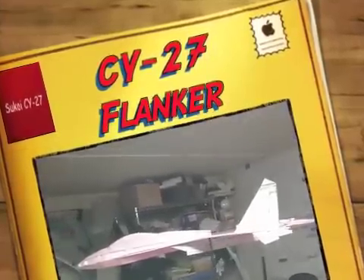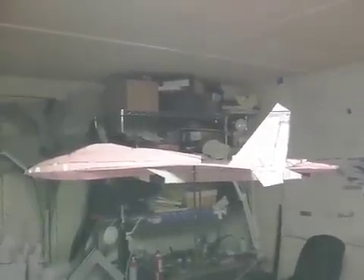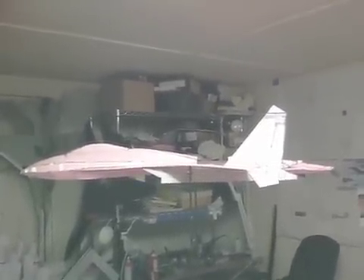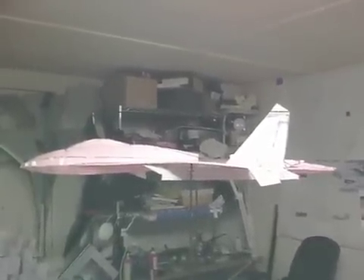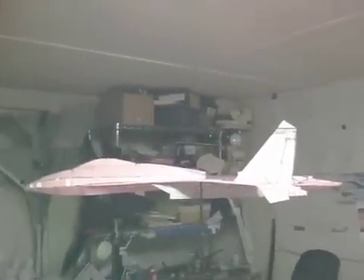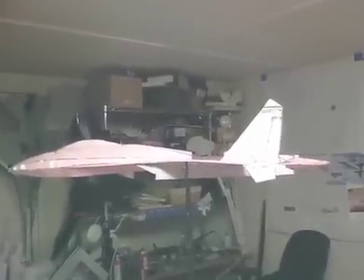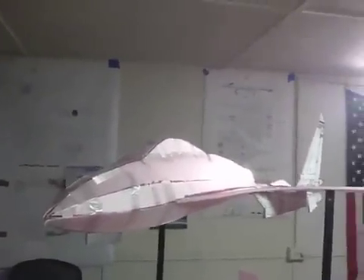Happy Fourth of July, everybody. This is a little video to kind of show you a work in progress. I mentioned that I was working on an SU-27, or sometimes it's referred to as a CY — a Cyrillic CY-27. This is a work in progress. As you can see, I've got put together here a mixture of pink foam and my pattern foam, which is what I refer to as an artist foam core paper on each side of a sheet of 3mm foam. This is the SU-27 in kind of a rough form here.